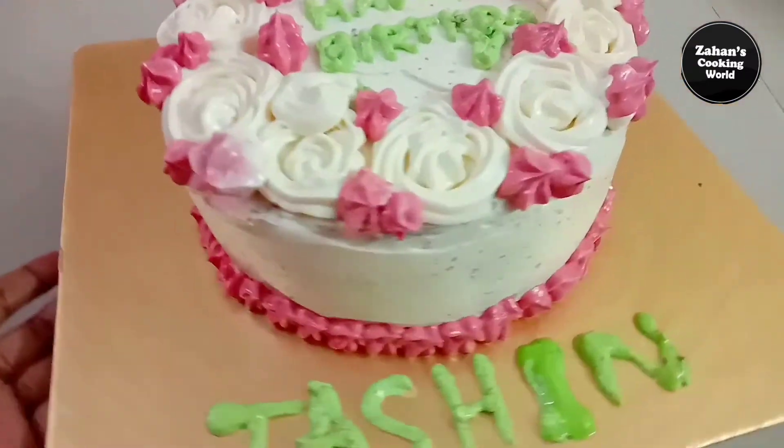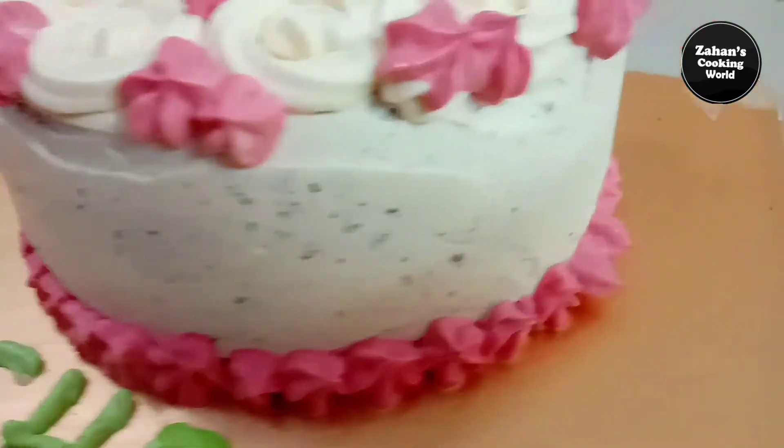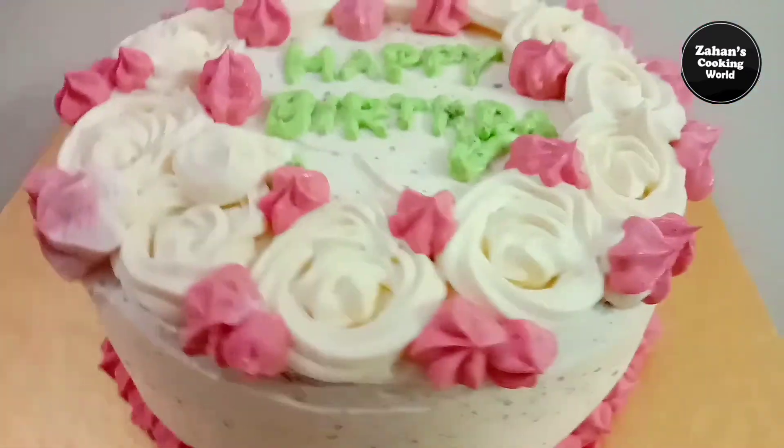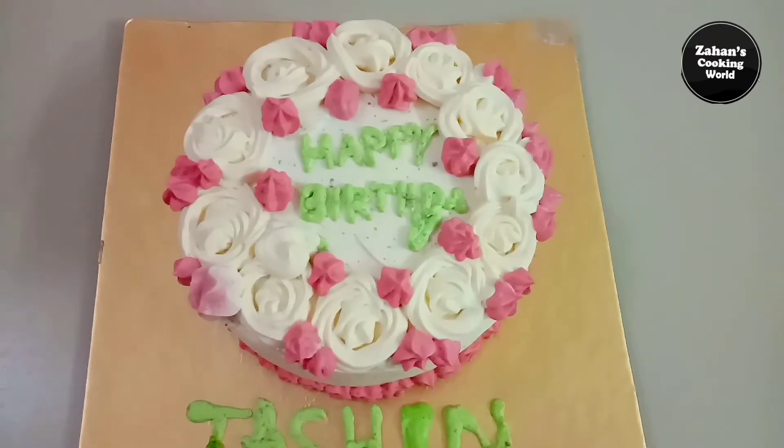If you use the whipped cream, you can use the cake decoration. The butter cream will be perfect. If you follow our recipe, you will make the butter cream.